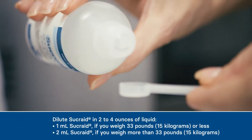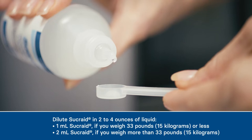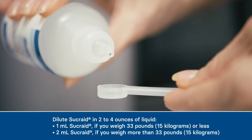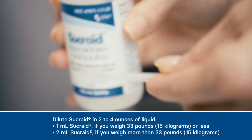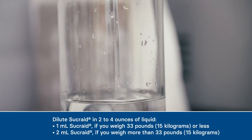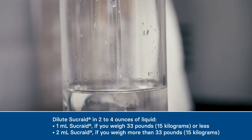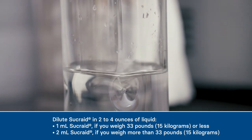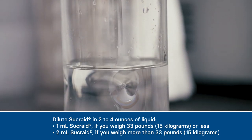Another way to ensure an accurate dose is to count the number of drops — 28 drops of Sucrade is 1 milliliter, which fills a measuring scoop. The measuring scoop that comes in the Sucrade box holds 1 milliliter of solution. Today, I'm going to dilute a dose for someone who weighs more than 33 pounds, so I add 2 full measuring scoops of Sucrade solution to a glass containing 4 ounces of tap water.